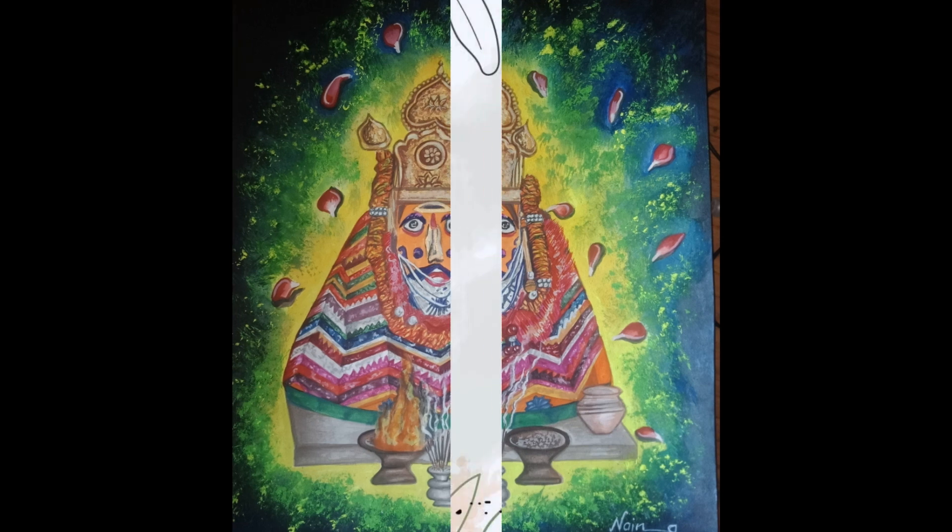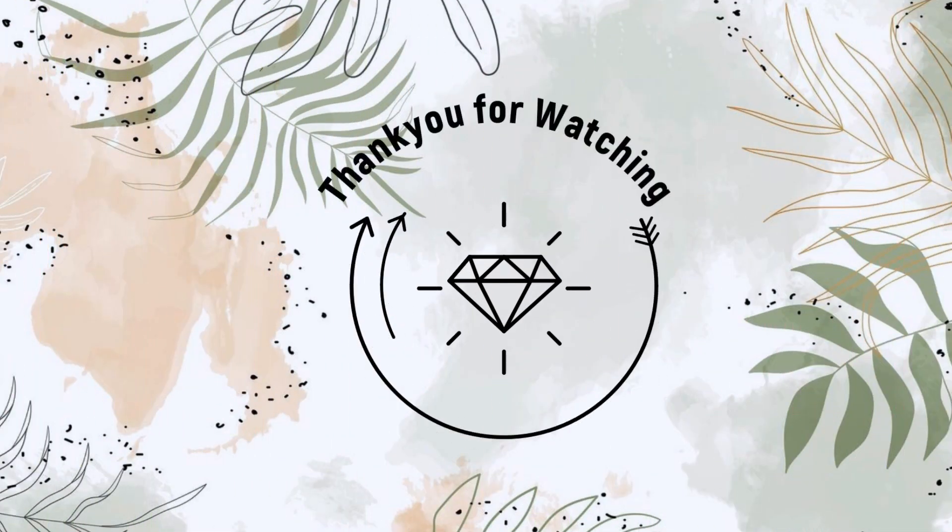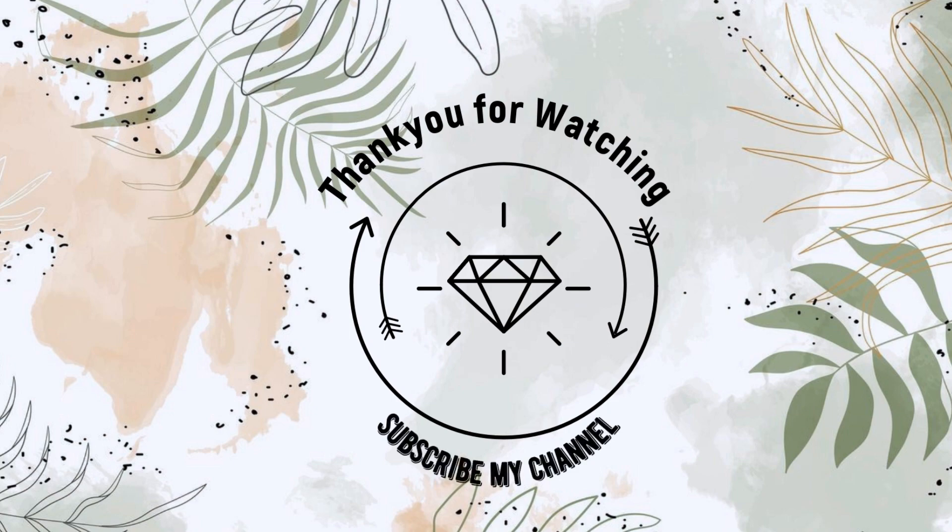You can see this whole painting. If you like this video, please let me know in the comment section. Thank you for watching, and stay tuned for these videos.